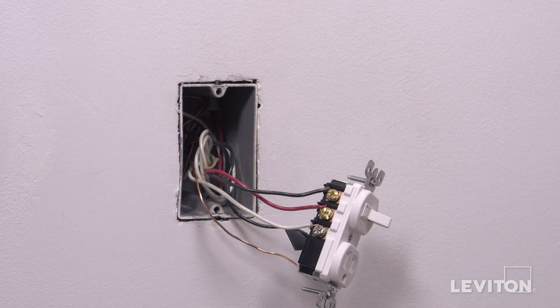The device is now terminated. Proceed to mounting at five minutes and thirty-eight seconds in this video.